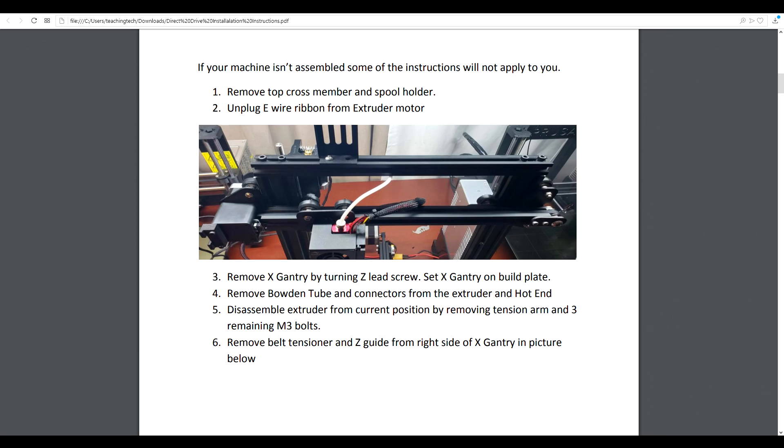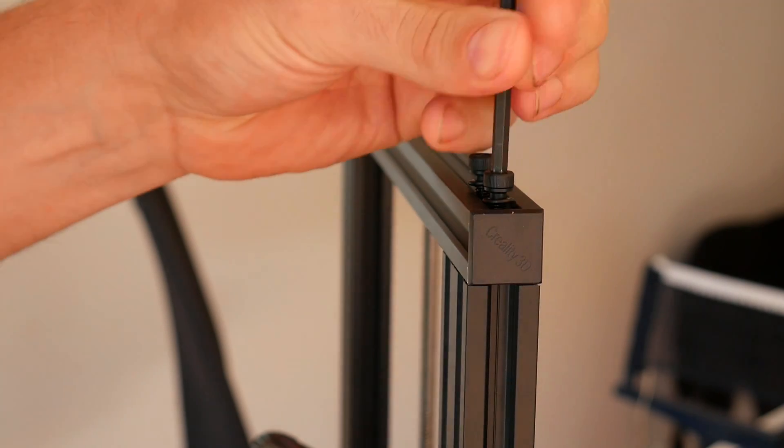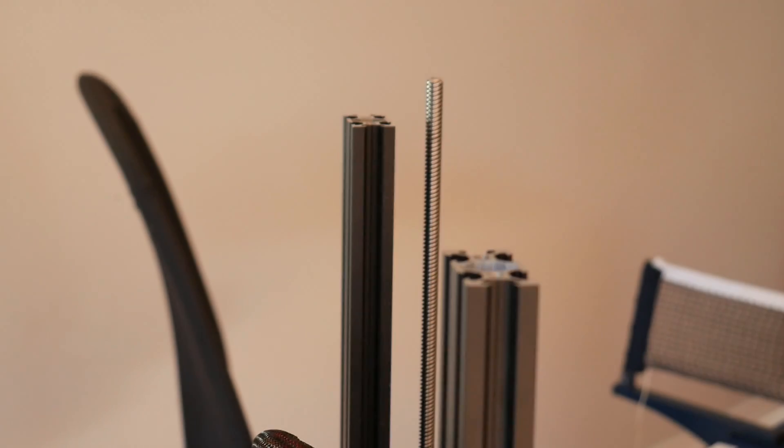Now that we've got that baseline, let's proceed to fit the kit, starting with disassembly of the standard components. On the eBay link in the description there is a full set of labelled instructions, so I'm just going to make my video based off those. Refer to the instructions because they'll be the most up to date version. We're going to start disassembly by removing the two screws that hold on the filament holder, then undo the four bolts on the top of the frame and remove that piece as well.